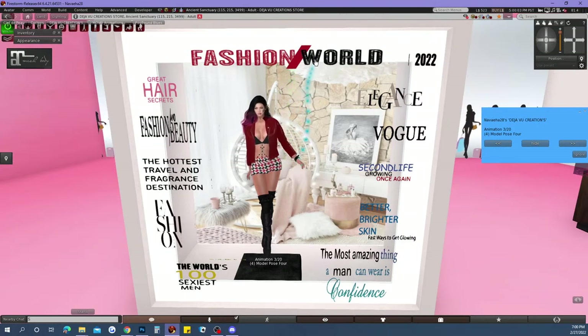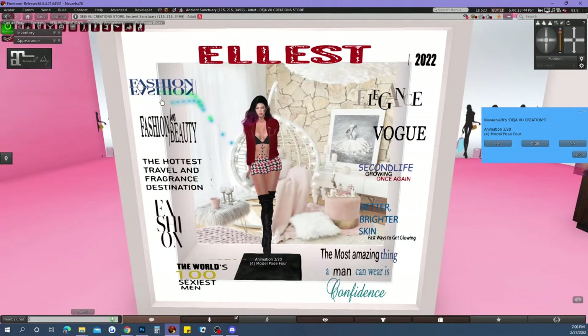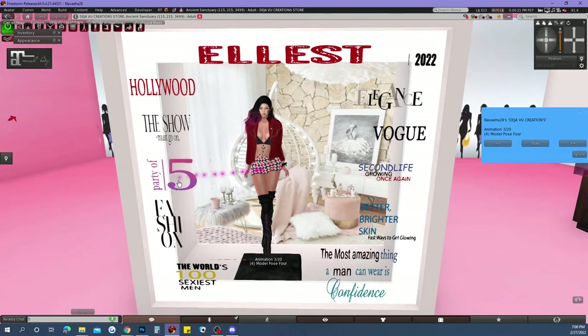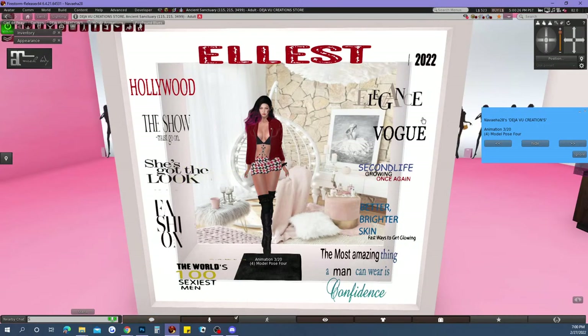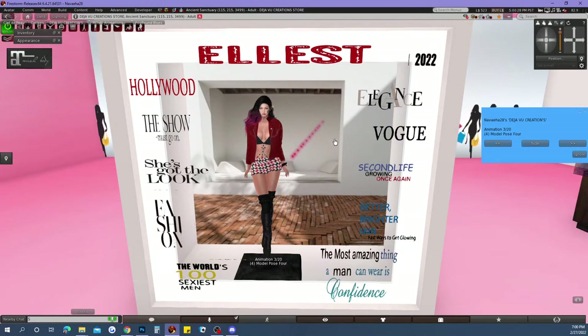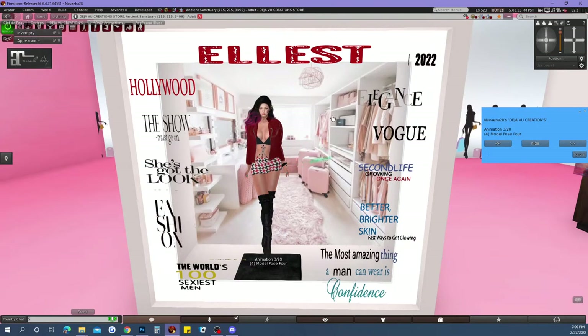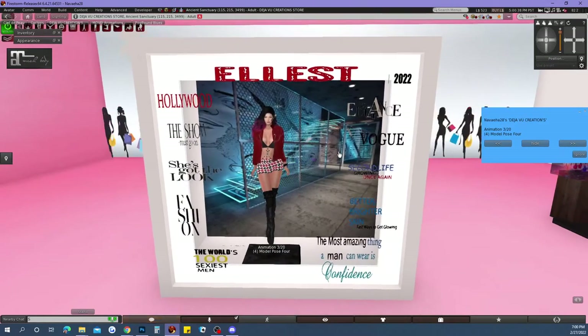If you want to change your headliner, you can definitely do that — there are several to choose from. These can all be changed out as well. All you have to do is just click on them. And you've got all these different backgrounds to change for your magazine shoot.